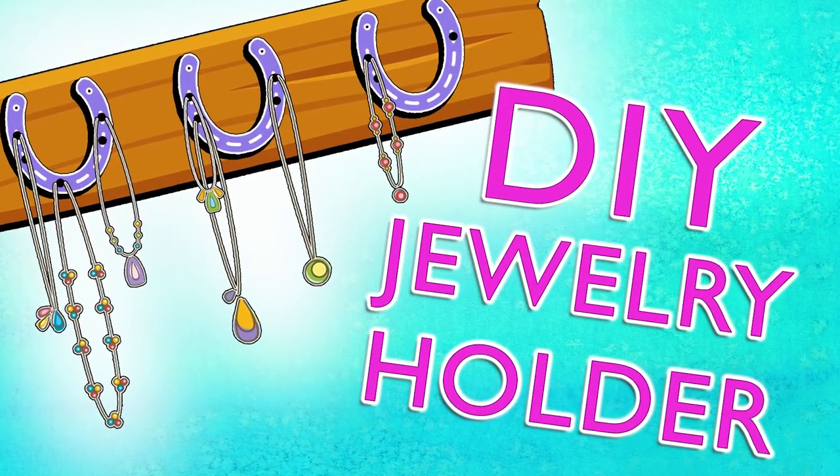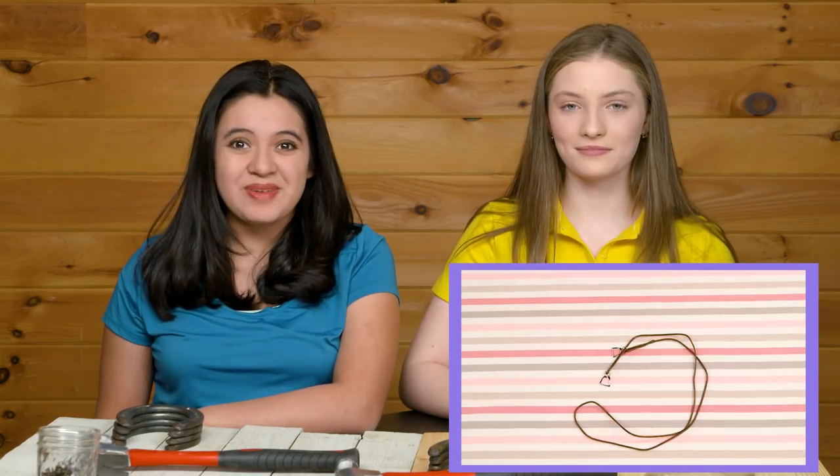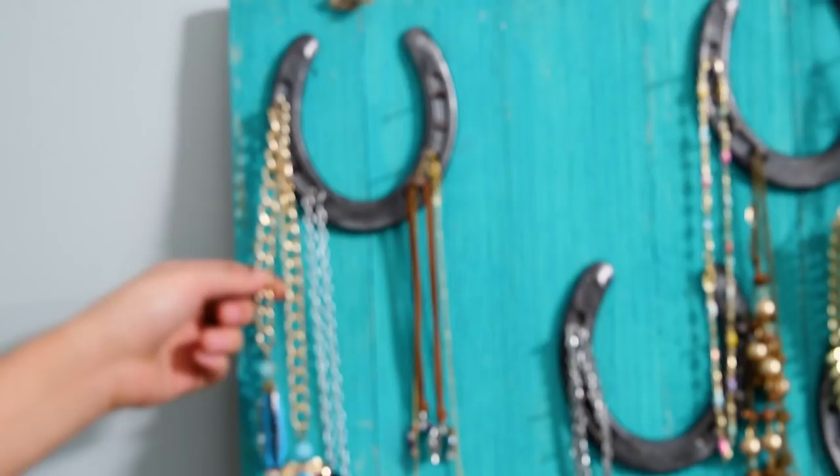Remember that really awesome stirrup necklace we made? Well today we're going to show you how to make a jewelry holder so you can hang them on your wall. That means we'll be using a hammer and some nails, so you're going to want to be sure to check with an adult before you start.